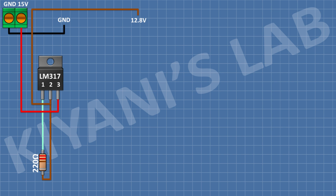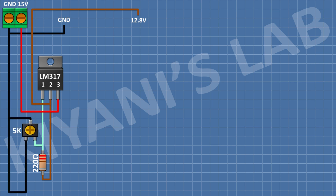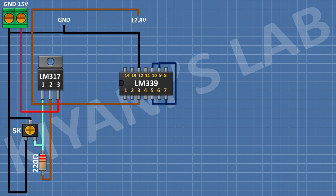After that, I'm gonna connect a 5K trim pot and connect its center pin and one side pin to ground and its other side pin to pin number 1 of the LM317 IC. After that, I'm gonna connect the LM339 IC and connect its pin number 3 to pin number 2 of the LM317 IC, its pin number 12 to ground, and connect its pins 5, 7, 9 and 10 together.